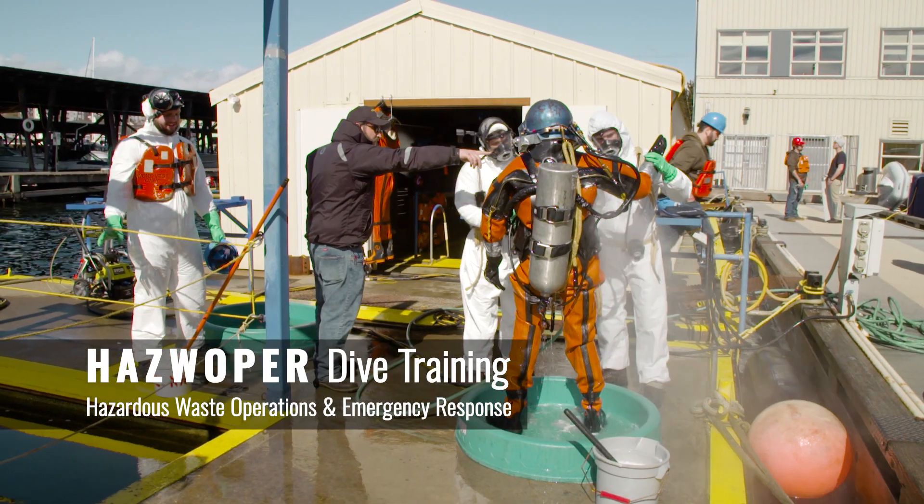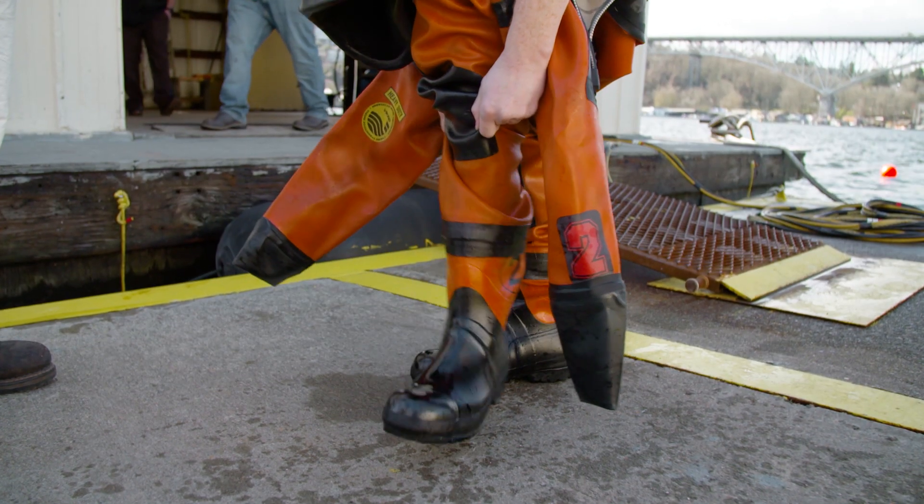We take these guys and put them through an entry-level HATS Whopper course. We're taking them down here and they're doing what's called a dry dress — the first time getting in the water with the HATS and the gear.